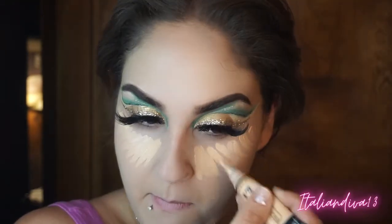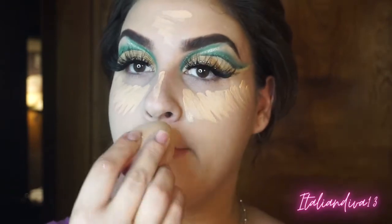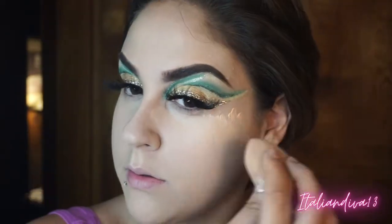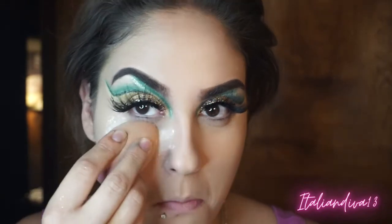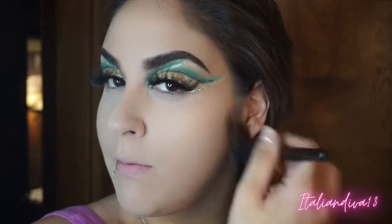Coming in with my concealer, putting it underneath my eyes, on my nose, my cupid's bow — I heard a noise since I was up by myself and it was super windy, so I was looking around trying not to freak out. Blending out the concealer underneath my eyes, my nose, cupid's bow, chin, and a little on my forehead. Setting my concealer with the Patrick Star MAC translucent loose powder, baking for a bit, then coming in with my CoverGirl powder and pressing that everywhere else to set the foundation so it's not tacky.